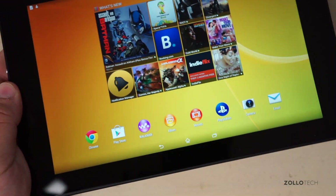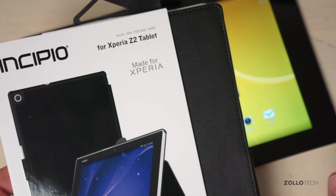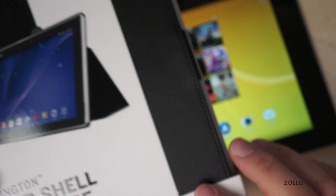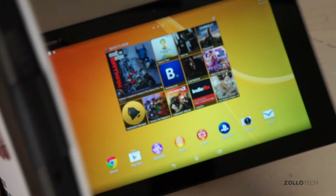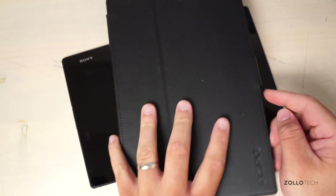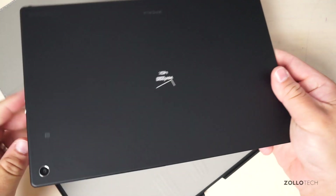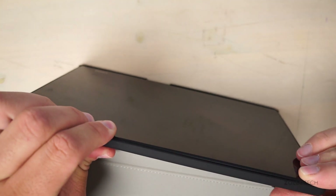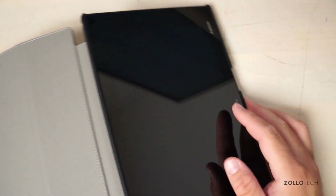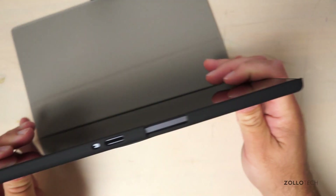Verizon sent along the Incipio case for the Xperia Z2 Tablet, priced at $40. It's a leather case with a micro-suede interior and a buckle closure — not too expensive compared to others in its class. It's a nice thin case with a cutout for the camera. Once snapped on all the way, it barely adds any thickness to the already thin tablet.